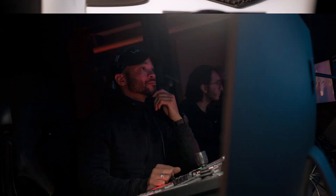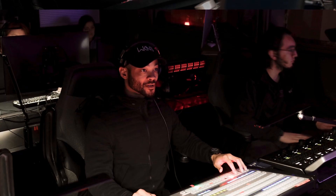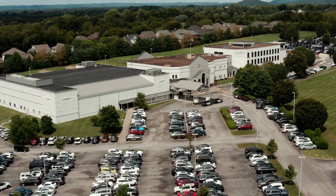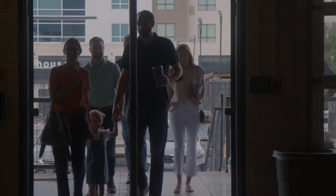Something you may or may not know about me is that by day I am the creative videographer at a church called Church of the City. We have three locations: one here in Franklin, Tennessee, one just south in Spring Hill, and one up north in downtown Nashville.